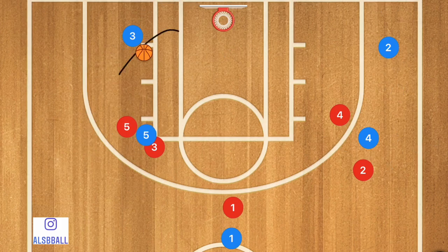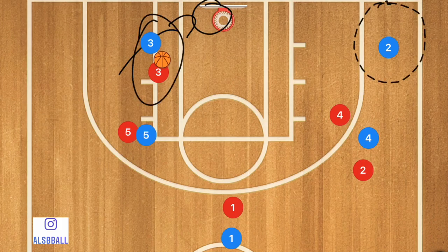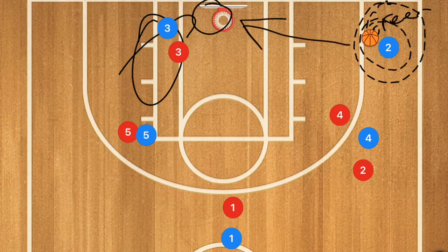Once player three is driving he may have a layup. However if his defender fights through or there's a switch, and he is not open, we have an option on the corner. In the real game it was Danny Green taking this shot — he's the green machine. Player three will be driving and he's then going to kick it out to player two for that three-point shot.